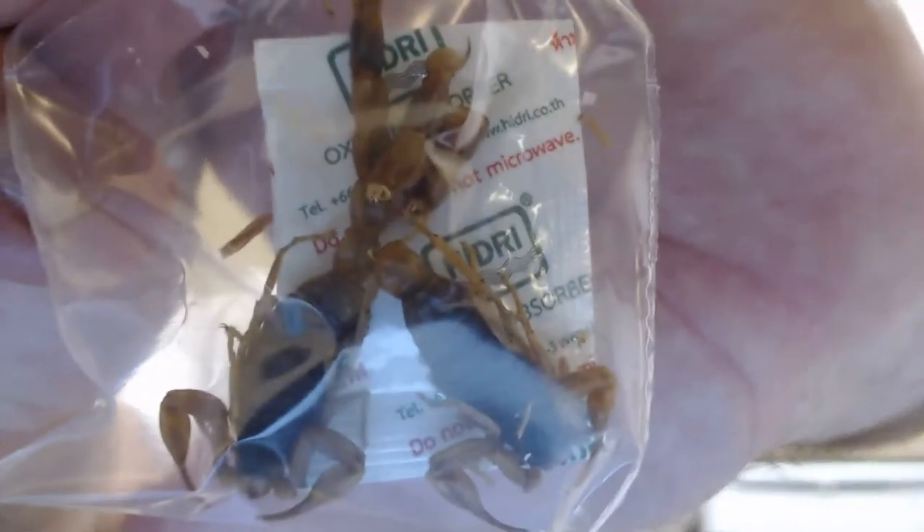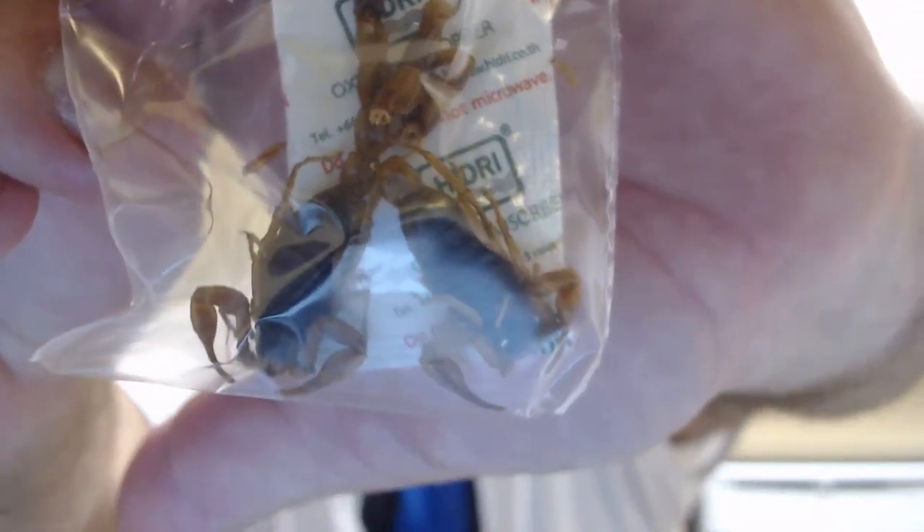I paid how much? This is a ripoff — you're not even gonna believe how much. I got like two scorpions in here. I paid probably twenty dollars for two scorpions.